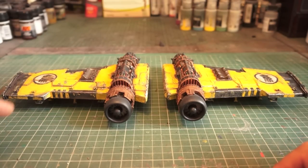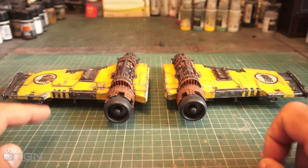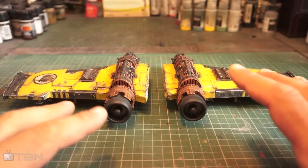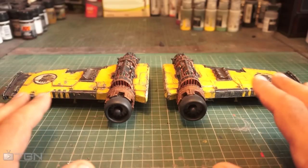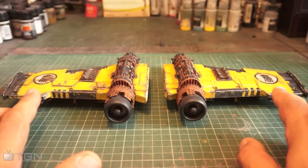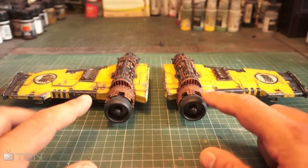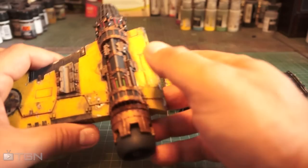Hi guys, welcome back to another video. Today we're looking at the Thunderhawk wings — this is part two. These were really nice to work on. It's a really solid piece of resin; there was no warpage in it, which I was very lucky about. Very clean, very nice finish to it all, so there wasn't a lot of cleaning up.